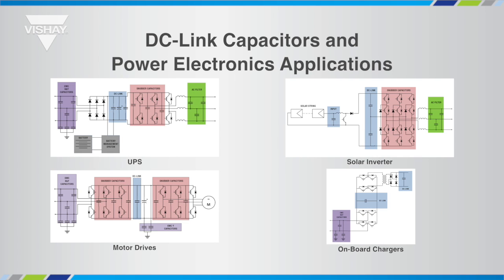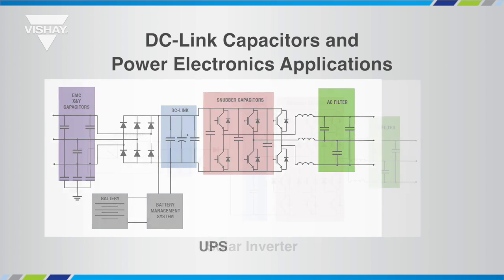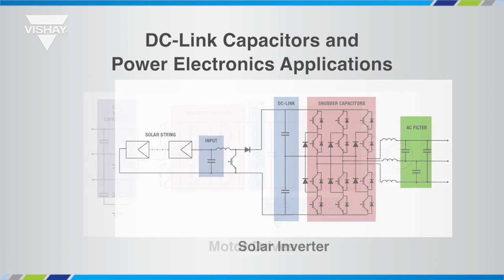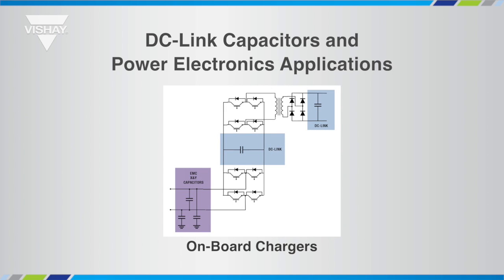DC-Link capacitors are the cornerstone of any inverter and switch mode power supply. They can be found on UPS systems, renewable energy inverters, motor drives, and also onboard chargers for electric vehicles or plug-in hybrid vehicles.